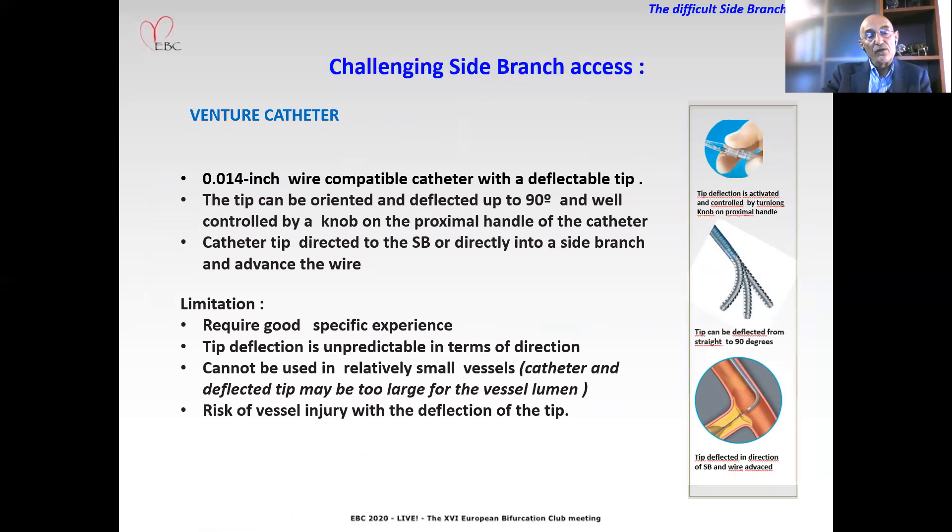The Venture catheter is a 0.014-inch wire-compatible catheter with a deflectable tip. The tip can be oriented and deflected up to 90 degrees, controlled by a knob on the proximal handle of the catheter. The catheter tip is directed toward or directly into the side branch, and then the wire can be advanced into the side branch. Limitations include that it requires specific experience, tip deflection is unpredictable in terms of direction, it cannot be used in relatively small vessels, and there is a risk of vessel injury with tip deflection.